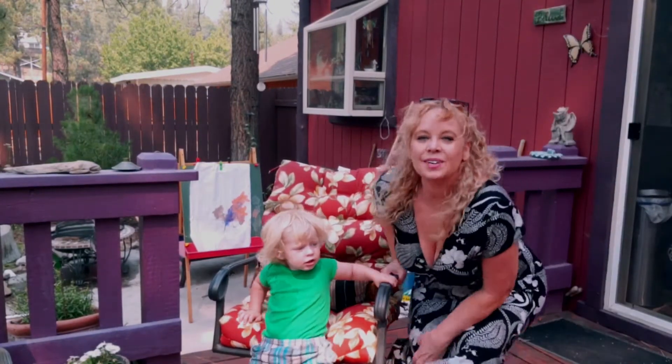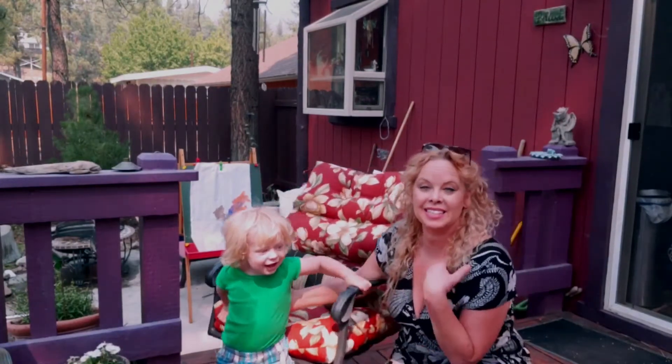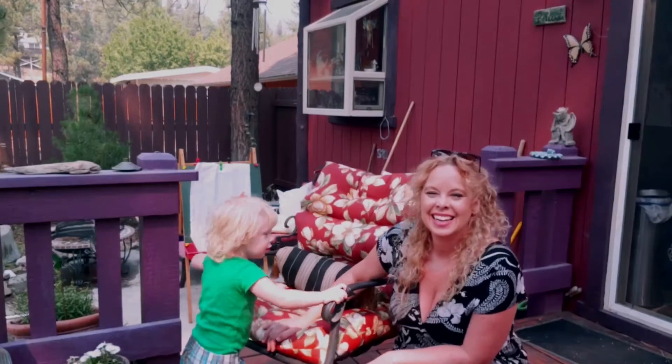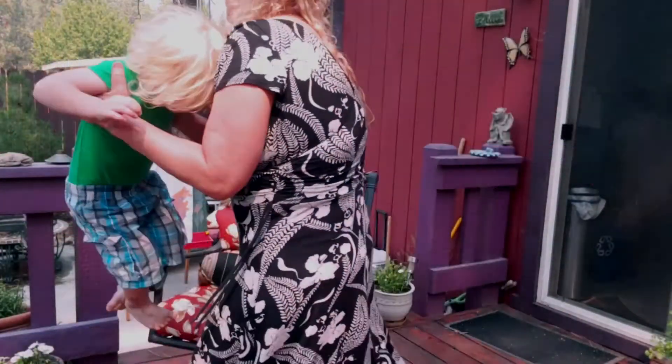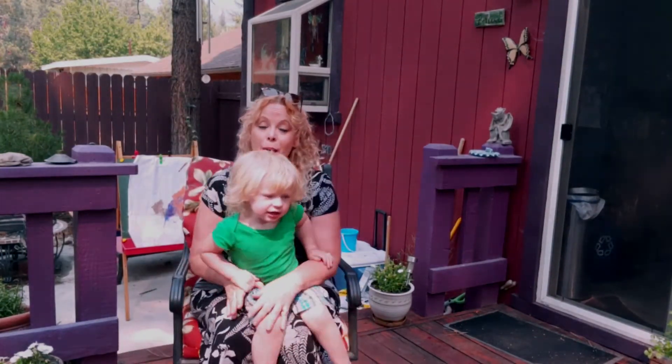Hi everyone! Welcome to Titania's Tuesday Toddler Tips. This is me, Titania, and this is Sequoia. So today we're going to talk about boo-boos.